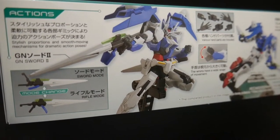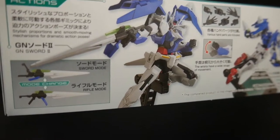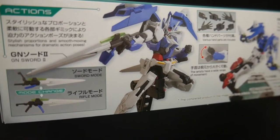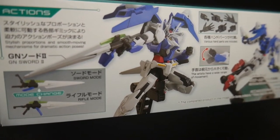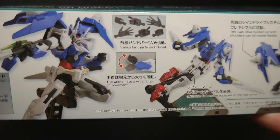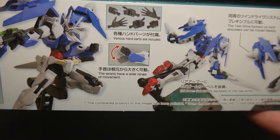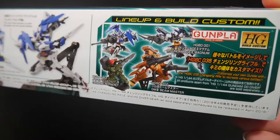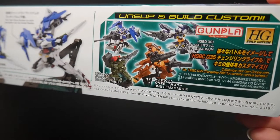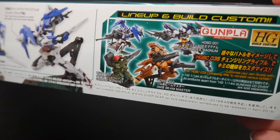Right here, you can see the different weapons that it has. It does have the GN Store 2, which is pretty good — two of them, so that's definitely a plus. And you can see right there in the corner, it does have different hands that can actually hold different types of weapons from other mobile suits, as well as the open palm, which is really always a welcome addition to any high grade. Over here, you just see the lineup for the new models coming out later this month, but also the H2 Magnum, which is already released.